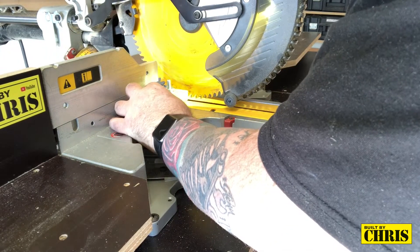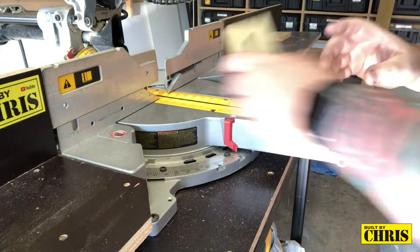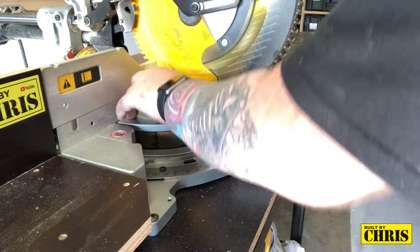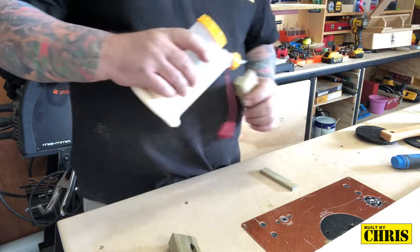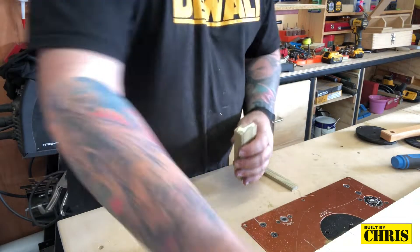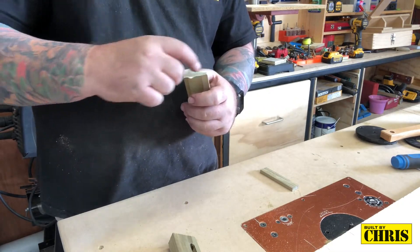I've screwed both pieces together using the bolt and I'm squaring up both ends on my miter saw. Now it's time to glue on the end piece — a little bit of glue — and later on I'll put a screw through there just so it's permanently fixed and won't come off.